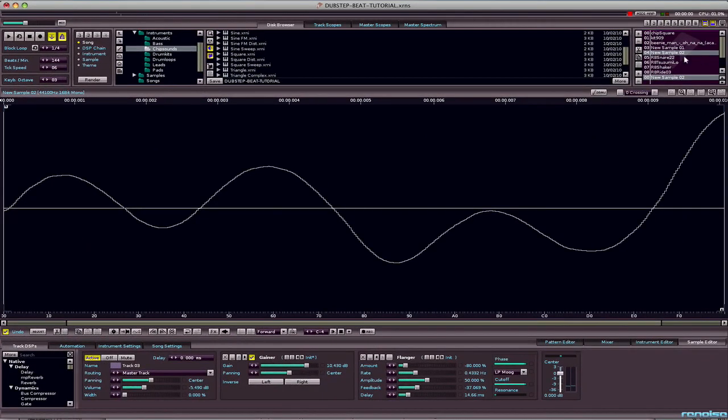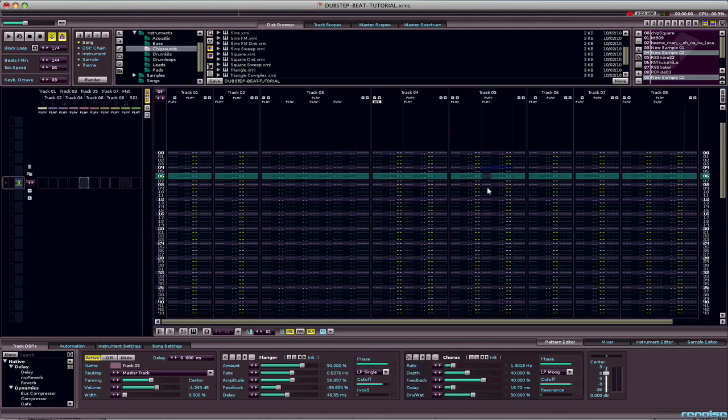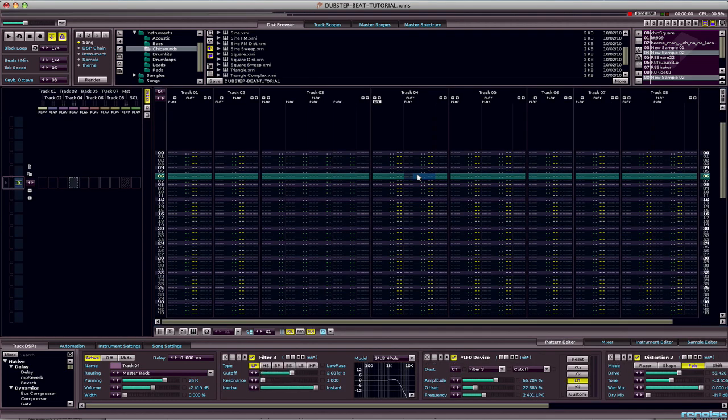My fourth sample is that bass sound that I made in the previous tutorial. It sounds pretty weird on its own, but when you put it on the actual track it works. You sort of need to go to that first tutorial if you want to learn how to do that. And then I've got the dubstep snare as well.